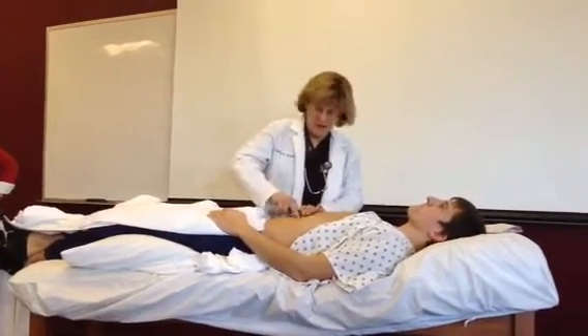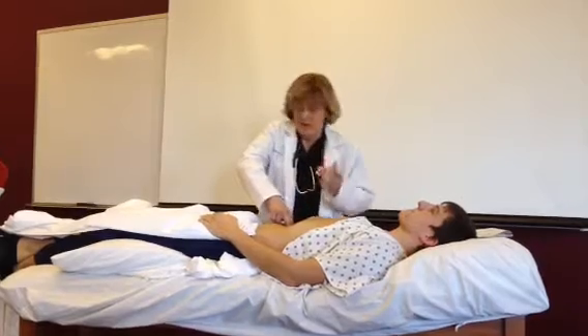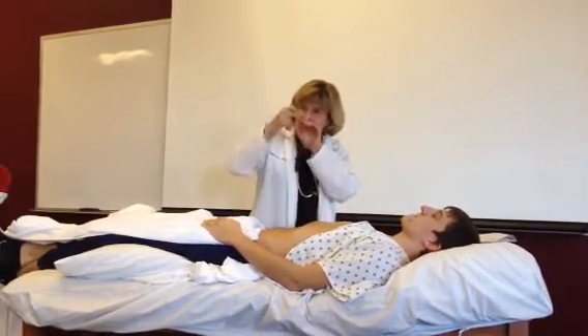Two fingers down there and I find the aorta. I'm usually about 3-4 centimeters above the umbilicus when I do it. And then once you find it under your fingers, find one edge of it.